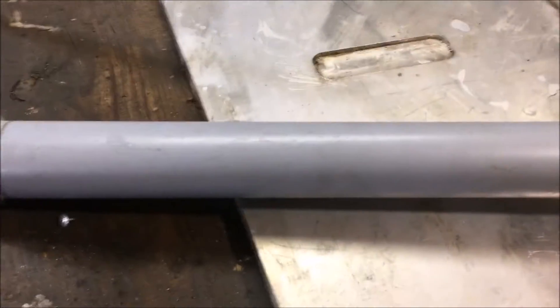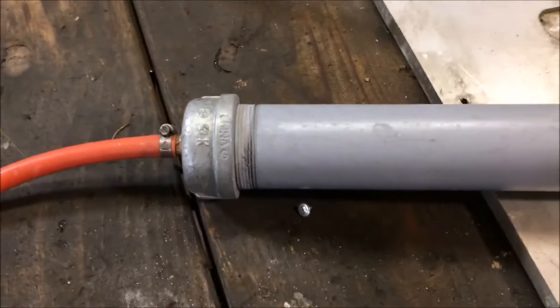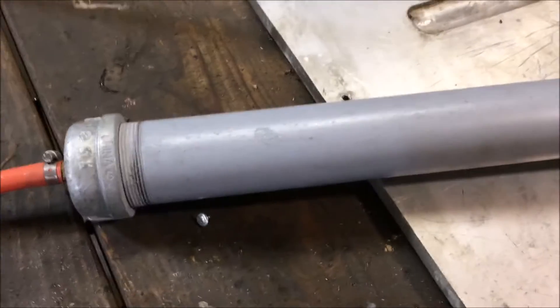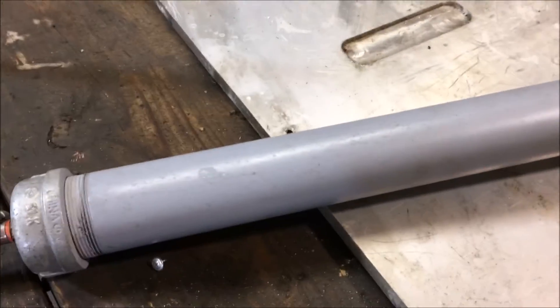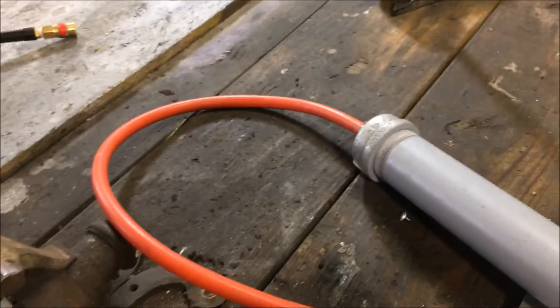I looked into inline air dryers online and they do have them, but if you were to purchase one of this capacity, you're looking at about $700 and it's about as fragile as antique china — it'd be broke within three days on our job site. So I decided I'm gonna build an inline air dryer that you can run over with the forklift. We have an all-terrain forklift, a couple of them actually.